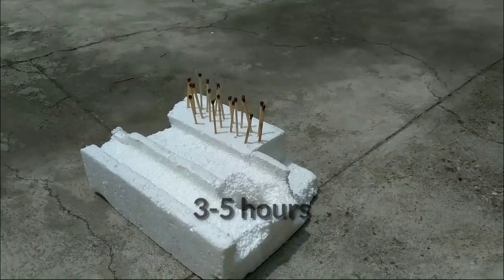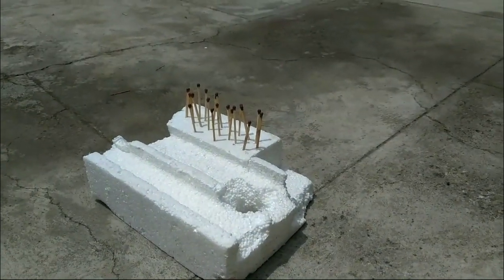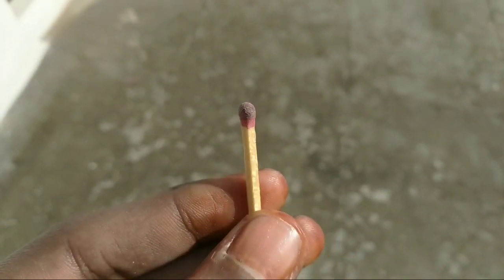We will put it in a tray for at least 5 hours. This is how we can use it on any rough surface.